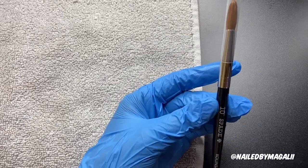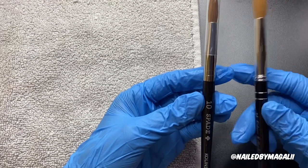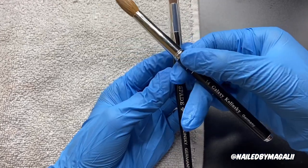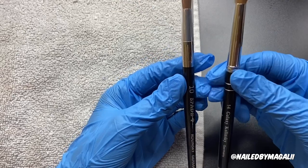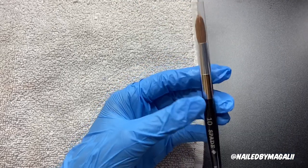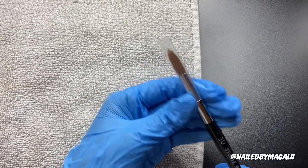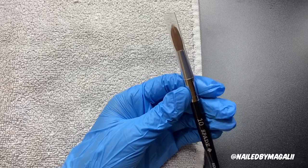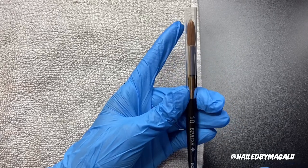I recently bought the number 14 brush from this brand — I bought it from Sam's Nail Supply. Getting Out by Maria uses that brush, and I was like, let me go ahead and try it. But it's actually a bit hard for me to work with just because it is pretty big, so I think this number 10 is going to be a really good brush.